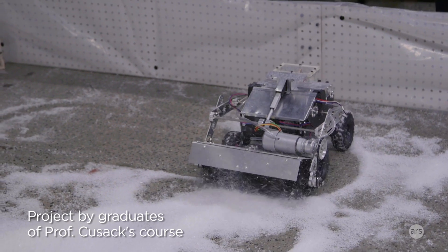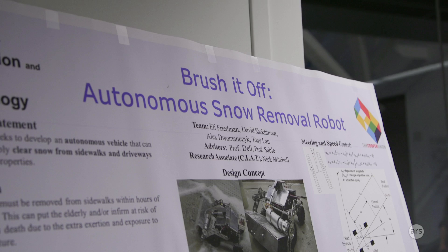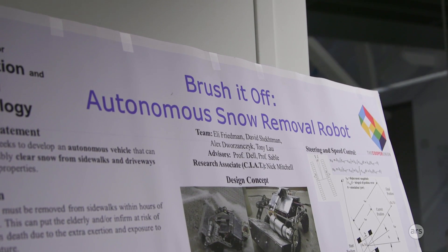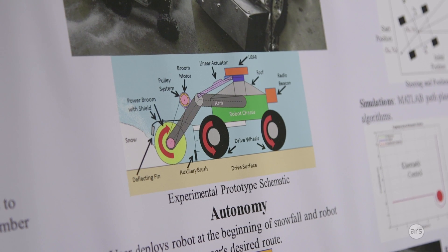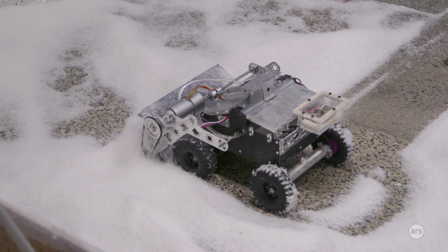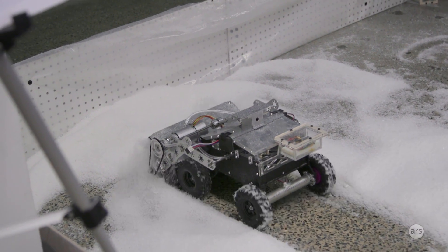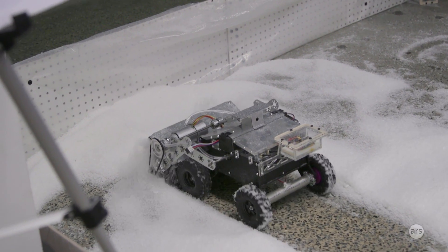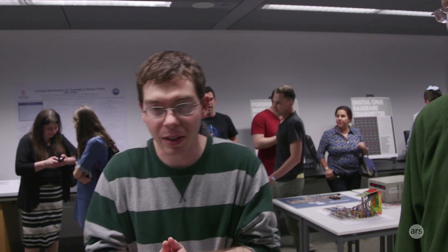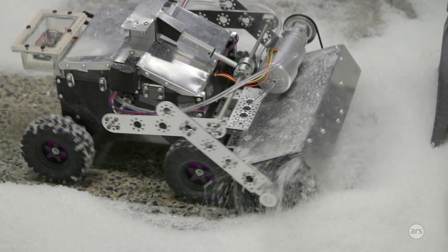We built a robot that can clear away snow. We looked at the different ways people use to clear snow — whether push it away, use a snow blower, or a power broom — and considered what would be effective and also safe. Right now it works pretty well. We haven't tested it on real snow but on polypropylene flakes, which are dynamically similar because polypropylene flakes have approximately the same density as real freshly fallen snowflakes.